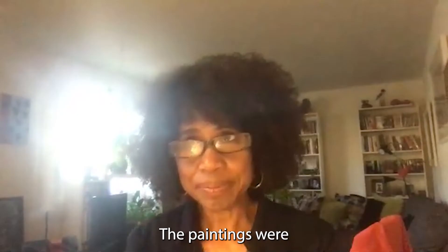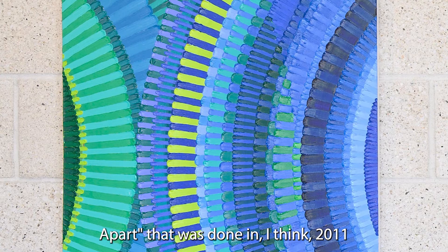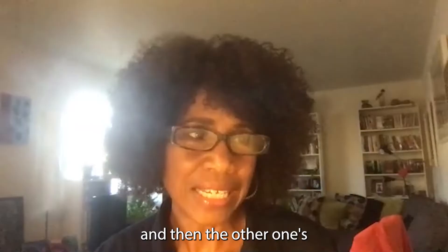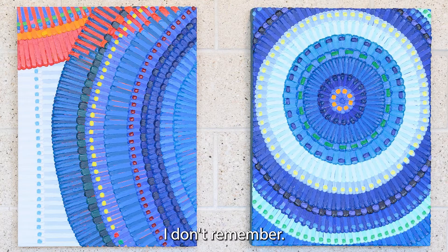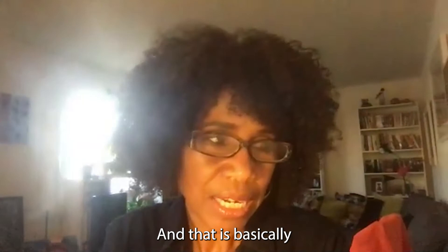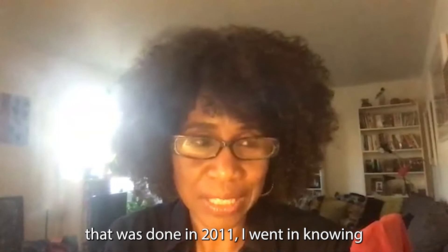The paintings were painted at different times. The larger painting, called "Blew Apart," was done in 2011, and the others — "Aquatic Pastoral" and "Royal Roofs" — were done in 2016 or 2017. What they have in common is that when I started painting I have an idea of the palette I want to use. With "Blew Apart," I went in knowing I wanted to use blue and green.